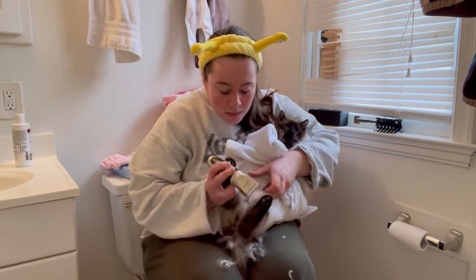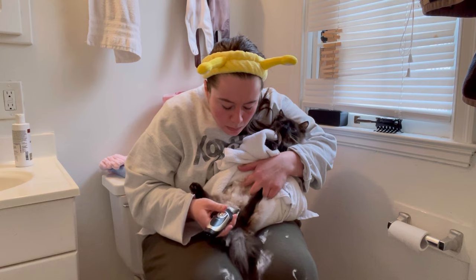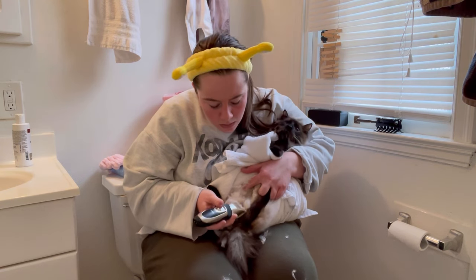Here she is. I'm just shaving, just doing my best. I'm not incredible at this, I'm not a professional, but look at me — I'm trying so hard.